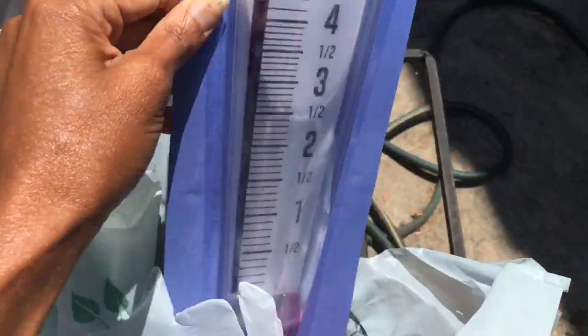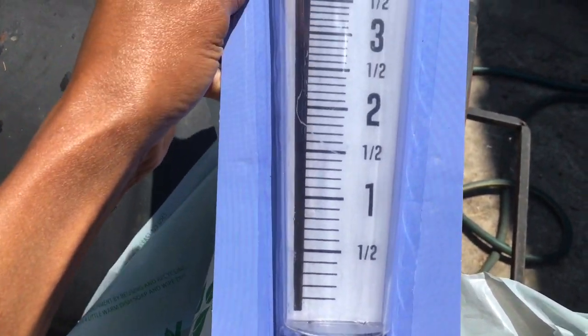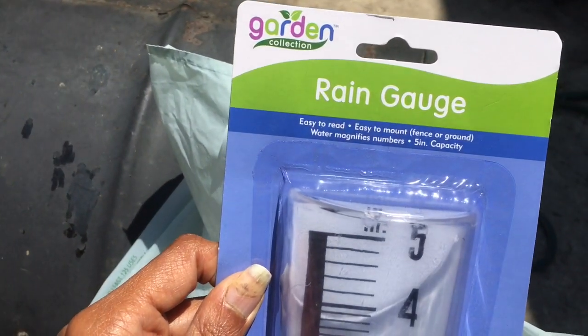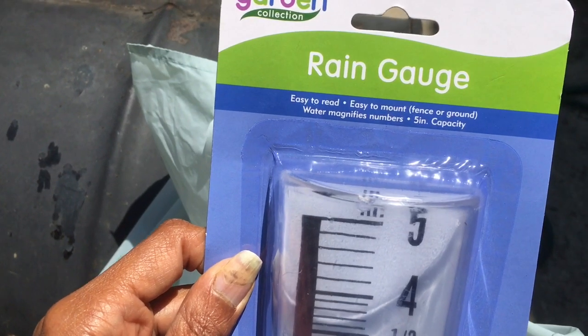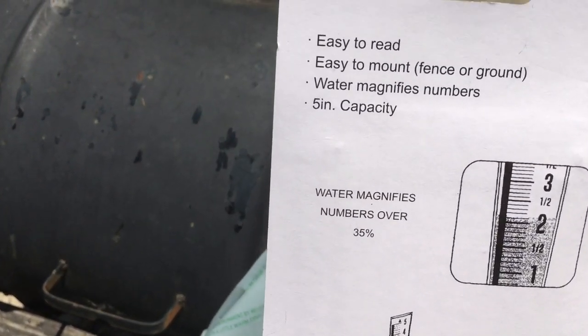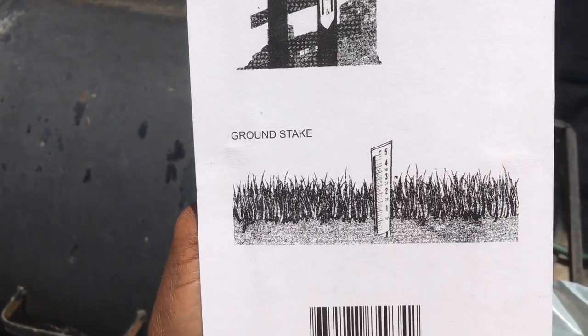First thing I did was go shopping, so this is a Dollar Tree haul. This is a rain gauge. You need to know how much water you have before you water. If you don't need to water, why water? You might actually have too much water. This is just a cheap rain gauge and they show you how to put it together so you can read the water on it.